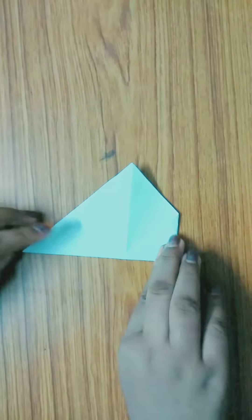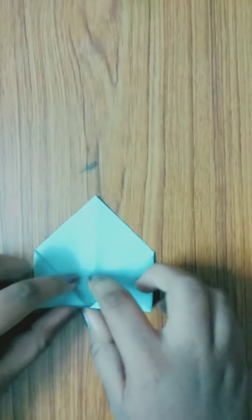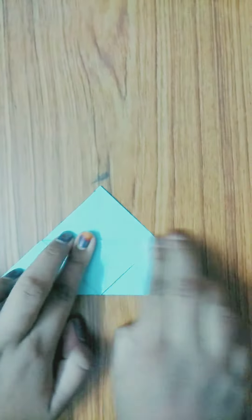Fold to the other side also in the same method. After folding it like this, just open it up, then take one piece — we have two so let's take one — and fold it down.